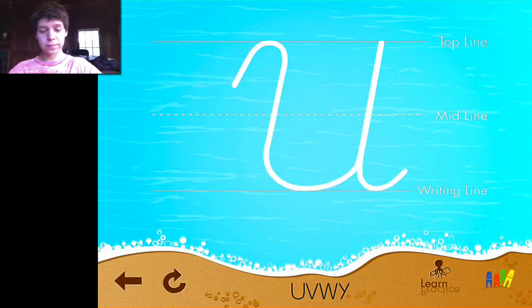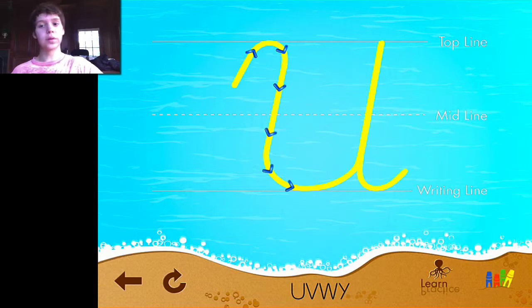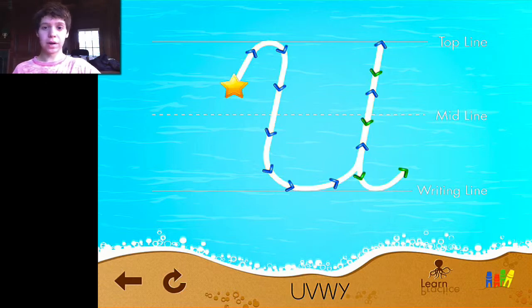Capital U: start below the top line, curve up, curve right and down, curve right, over and up, retrace down. For each letter it's going to go through that and give some directions before it actually puts the arrows on that show you how to draw the letter. The directions are very routine, so I think a lot of kids with autism will like that. I'm just going to put my finger on the star and then trace.